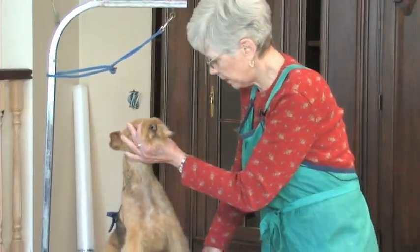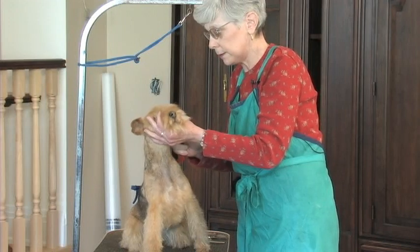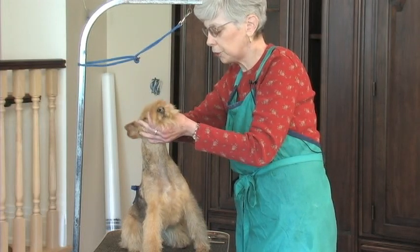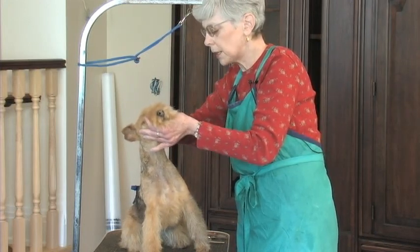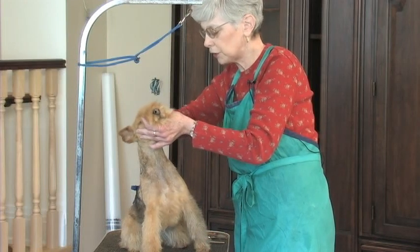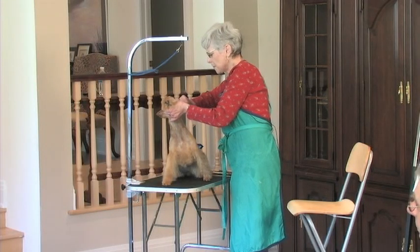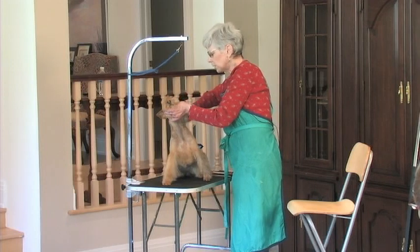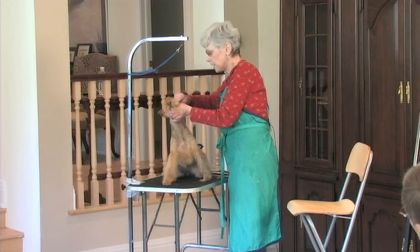It's not like a schnauzer where you'll be scissoring the furnishings, so it doesn't matter as much. You've got to be working those furnishings the whole time. Where furnishings are concerned on young puppies, I'm ruthless — because regardless of what that puppy has by way of leg and face hair, it's not anything you're going to want to preserve. The sooner you get rid of it, the sooner you'll start getting real hair.